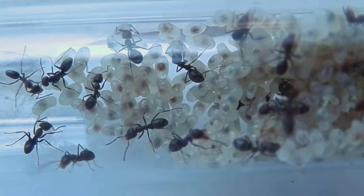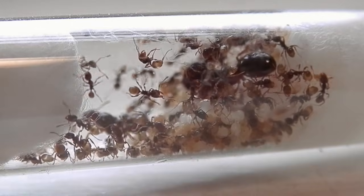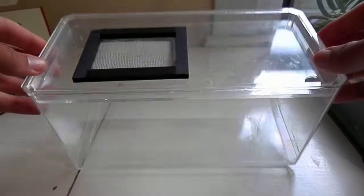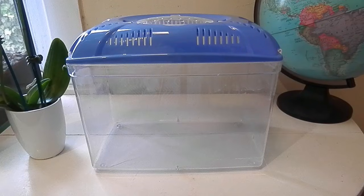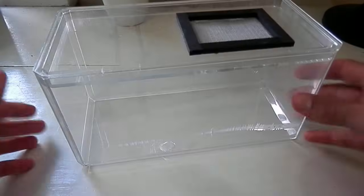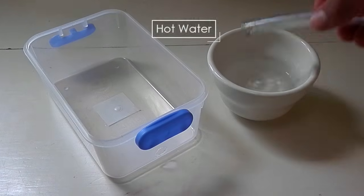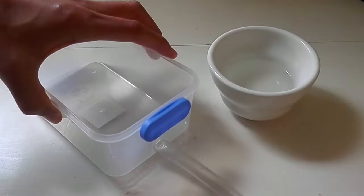When the colony starts to fill up the tube, I find this to be a good time to introduce them to an outworld. This area will be where food is placed for the ants to forage for, and where they will dispose of their dead and food debris. I like to use small acrylic fish tanks and Tupperware containers as my outworlds. Before introducing the ants, you'll want to bore a hole or two into the sides — these small circular holes will be used to attach up tubes, allowing you to easily relocate the colony later on.